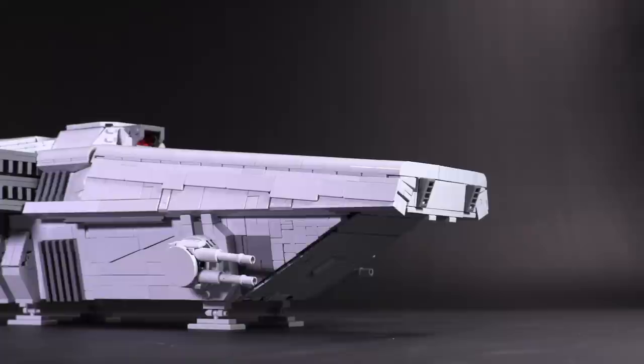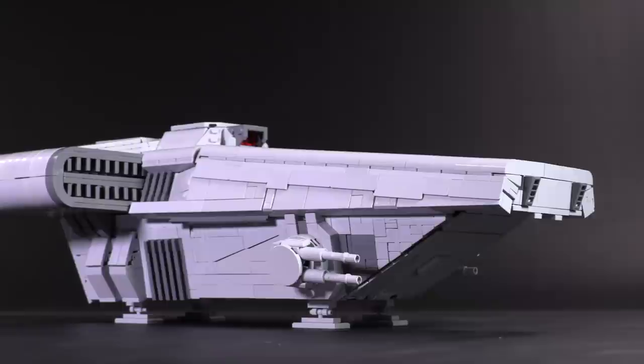Long story short, the details here are simply phenomenal, and this transport has an incredibly dense piece count to prove it.